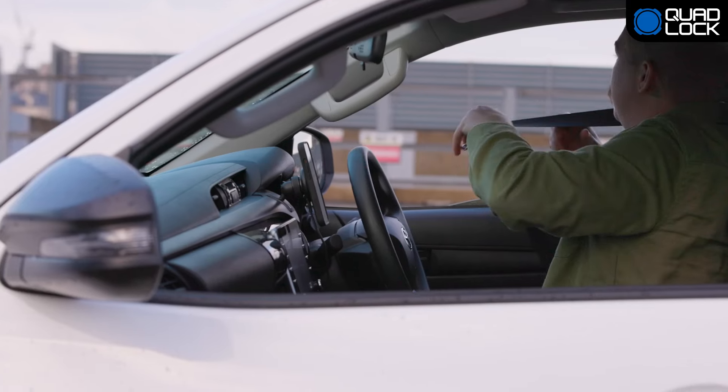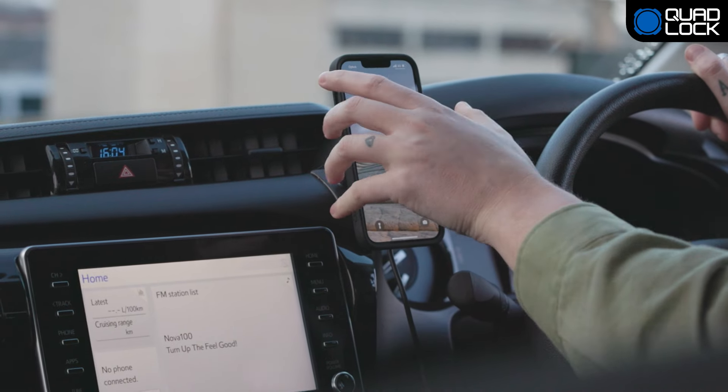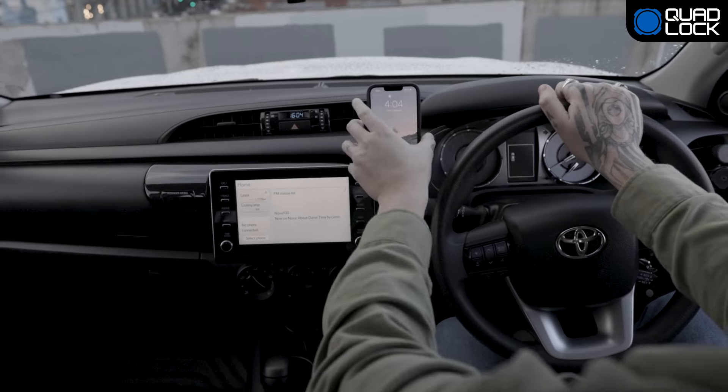QuadLock mag heads are even easier to lock on and there's no twist required. Simply position your phone in either portrait or landscape and let the magnets do the rest.